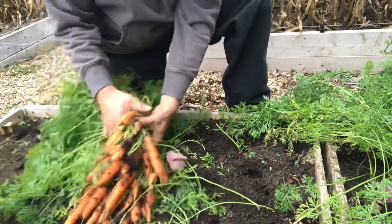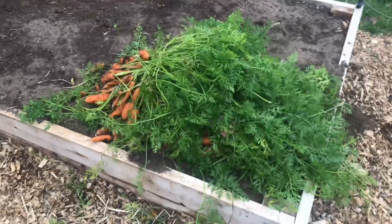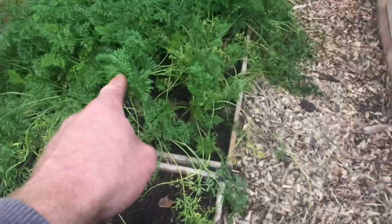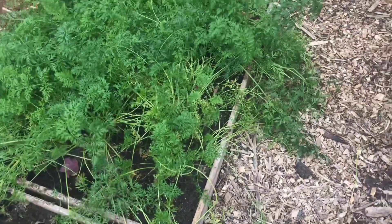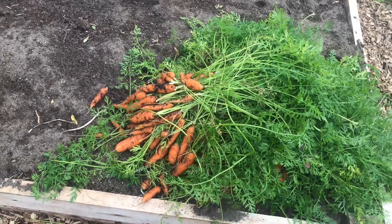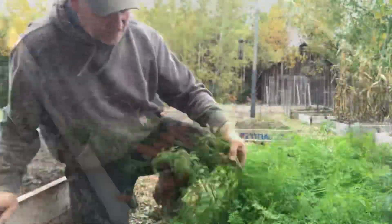Look at that — there is nothing wrong with those carrots. This is the pile we got from this raised bed. We're going to see how many come out of the second one and see which gave more. We're going to have lots of carrots and we'll have to find ways to preserve them.